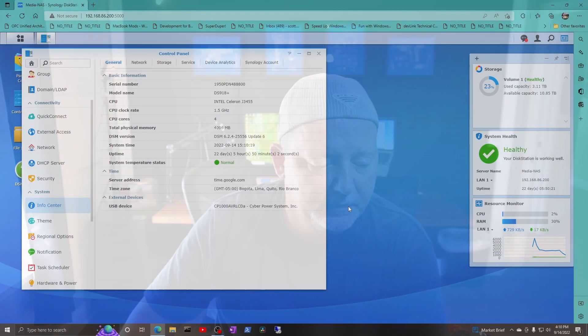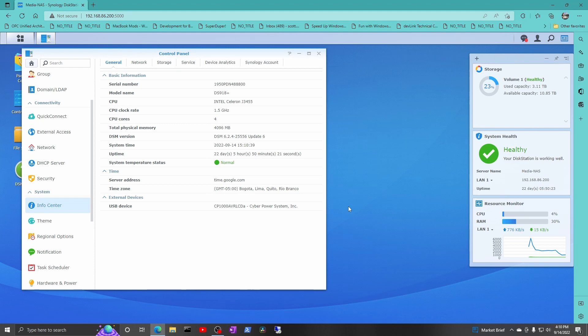I found this on Amazon — $18. It's a four-gig module of 1866 PC3L memory. This is supposed to be a good fit. You don't want to use the Synology-branded memory — it's expensive. If you can get away with this, let's do it.